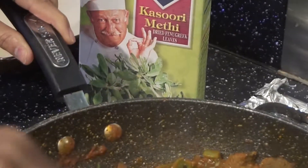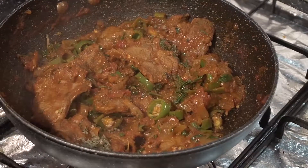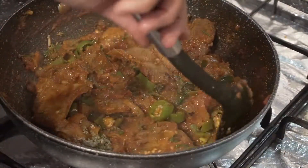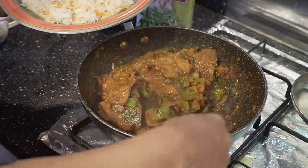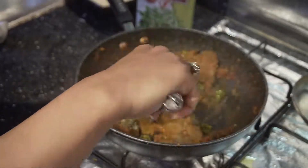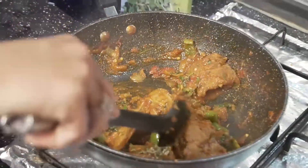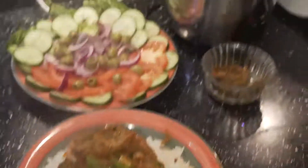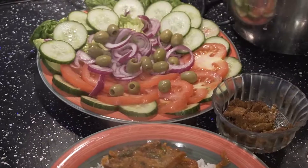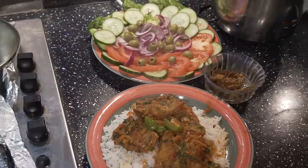Our chops are ready. I'm going to serve my chops with some boiled rice for my husband today. There is very little oil in these chops. We're going to serve with some salad and achar. I hope you liked this video — please do try this recipe, it's very easy. Subscribe to my channel and thumbs up. Please keep watching, thank you!